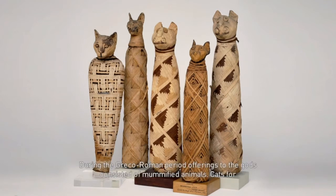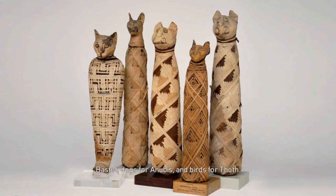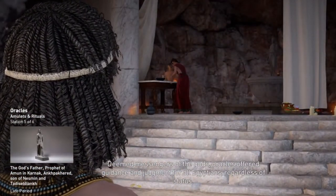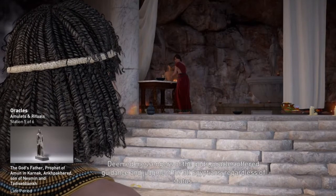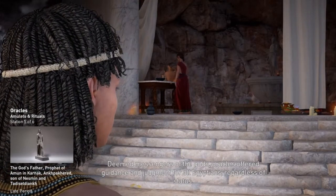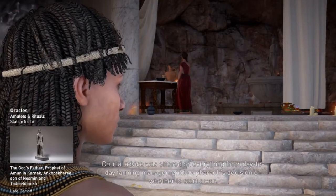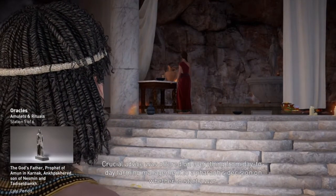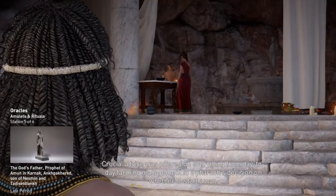During the Greco-Roman period, offerings to the gods consisted of mummified animals: cats for Bastet, dogs for Anubis, and birds for Thoth. Deemed messengers of the gods, oracles offered guidance and judgment for all Egyptians, regardless of status. Crucial advice was offered on everything from day-to-day farming management to a pharaoh's decision on whether to start a war. Oracles were often used to decide legal issues; if the accused refused the judgment of the god, another god could be consulted in hopes of a more favorable reply.